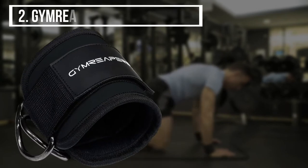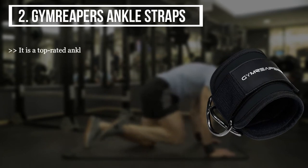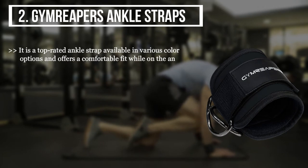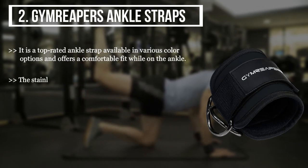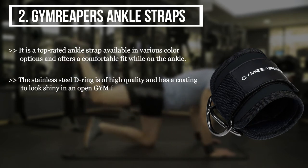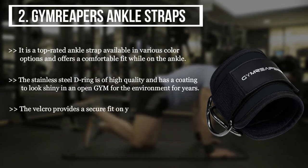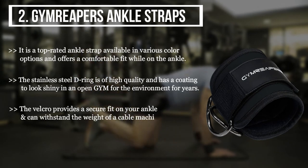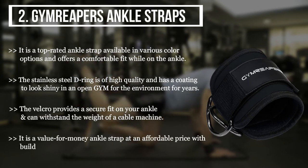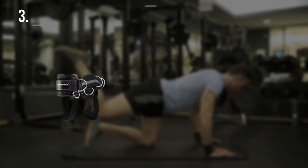The second product we have is the Gym Reapers ankle straps. It is a top-rated ankle strap available in various color options and offers a comfortable fit while on the ankle. The stainless steel D-ring is of high quality and has a coating to look shiny in an open gym environment for years. The velcro provides a secure fit on your ankle and can withstand the weight of a cable machine. It is a value-for-money ankle strap at an affordable price with build quality that seems promising to last for years to come.